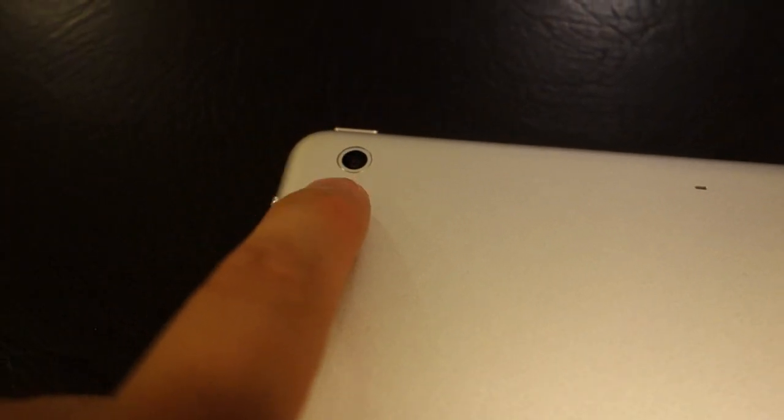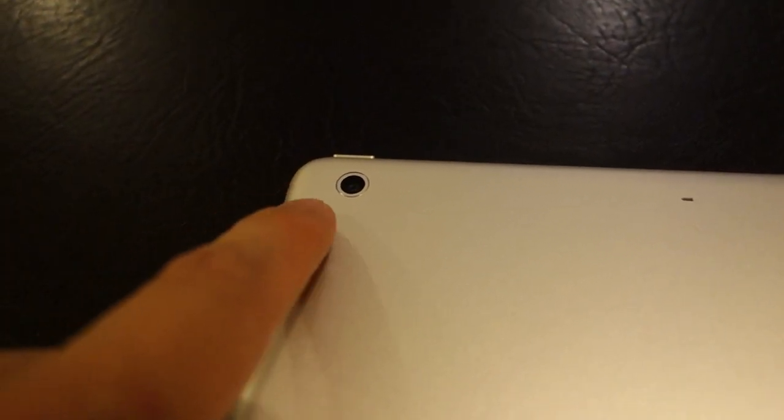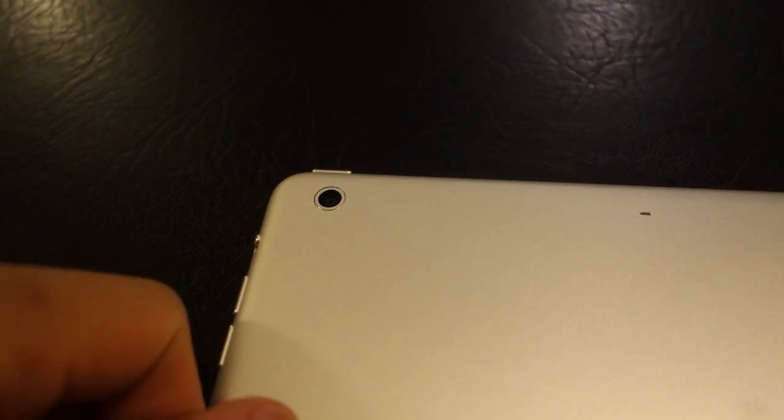Then on the back there's the 5 megapixel camera. I was kind of hoping that this would be like the iPhone 5s camera — 8 megapixels, f2.2 — but well, maybe on the next iPad Air.